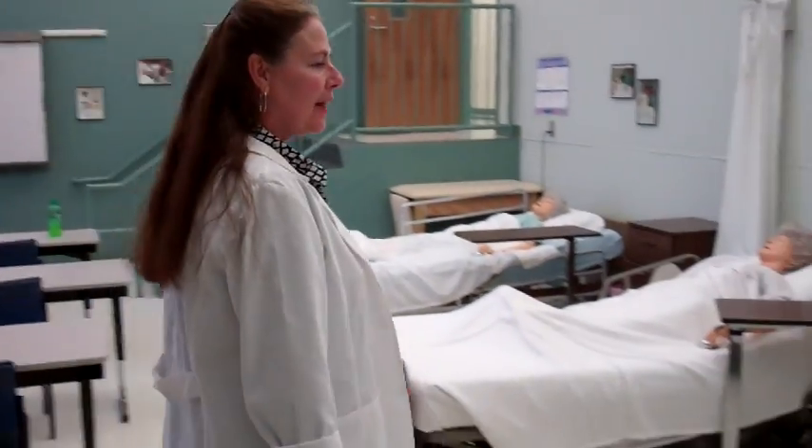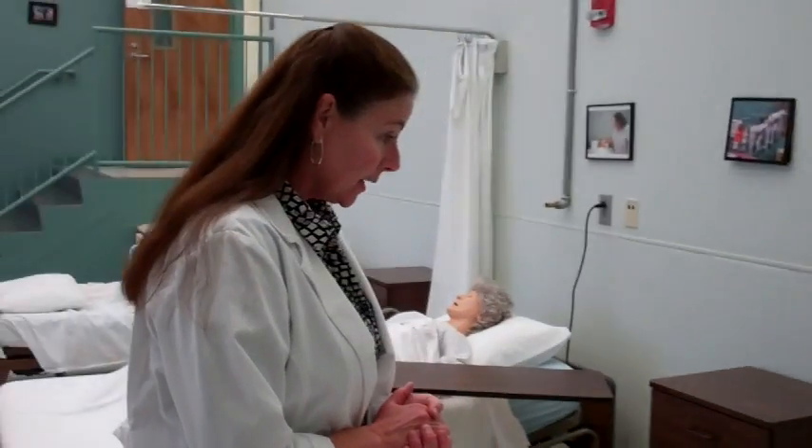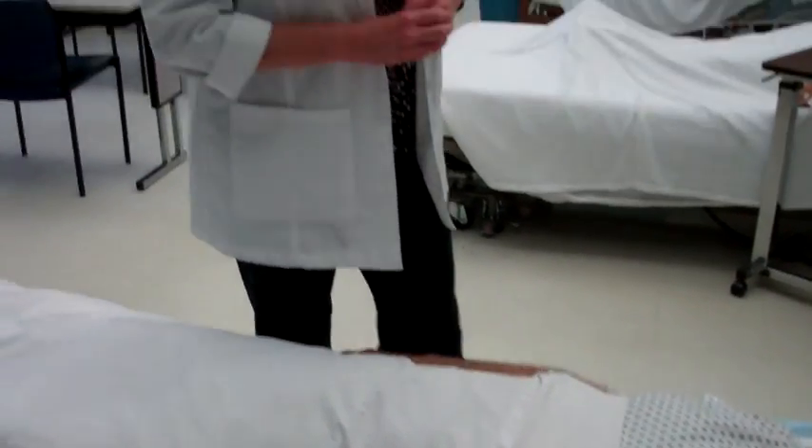Hello, Mr. West. How are you? Good. What I need to do is some passive range of motion on your shoulder. What that means is I'm going to be exercising your shoulder joint. Now, if at any time this hurts, sir, please let me know and I will stop. Okay?